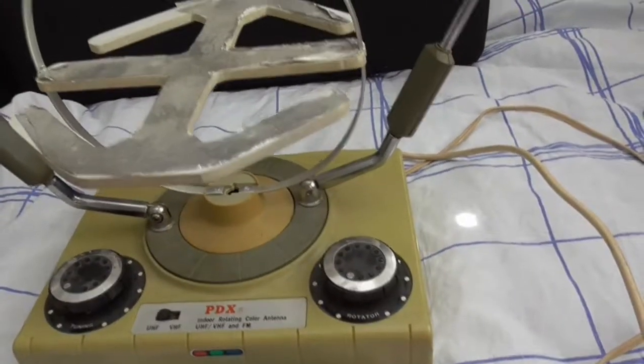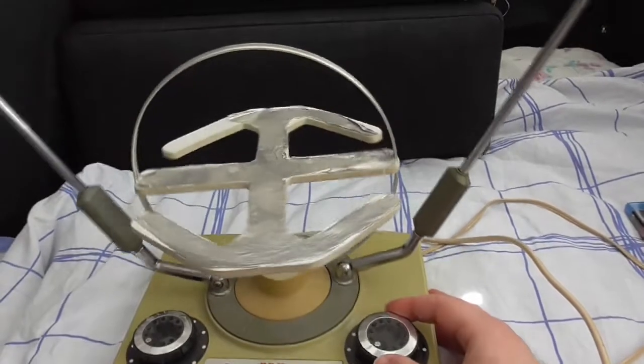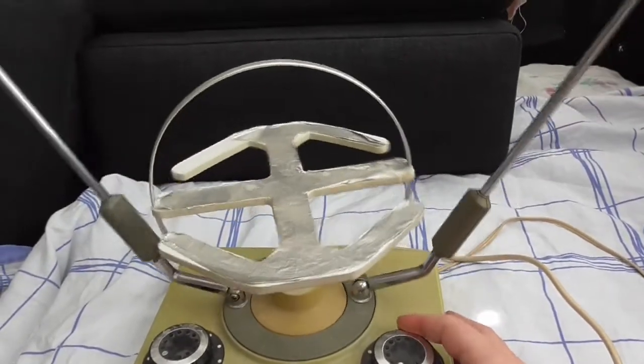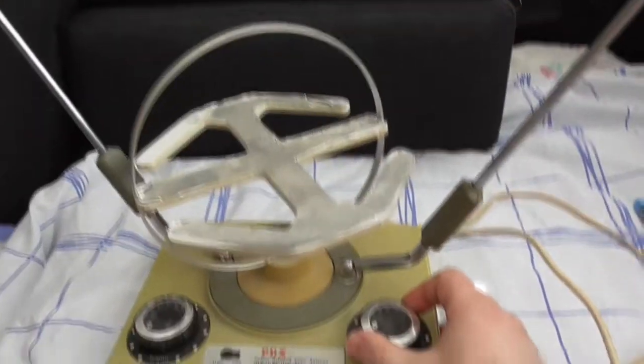And this is the cool part about this antenna — if I twist this wheel here, look at this, you can actually twist the whole unit like this. That's pretty cool. I like this.